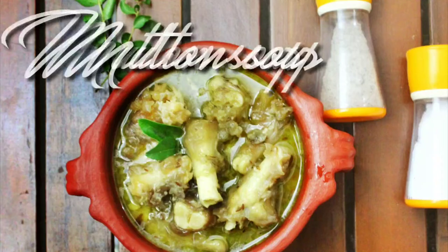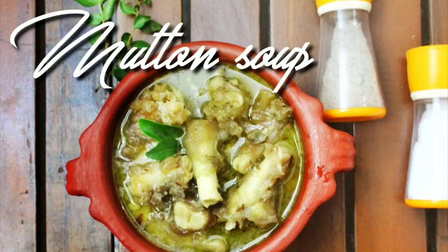Hello! Today we are going to make a mutton soup.